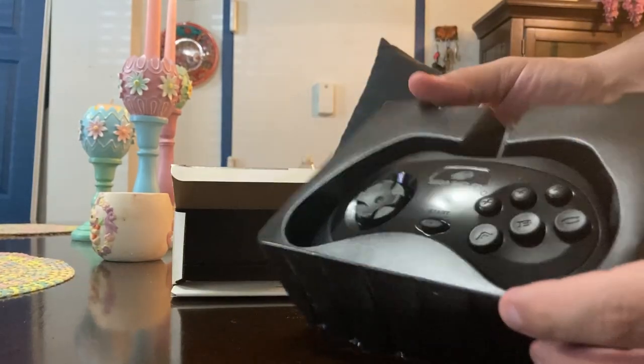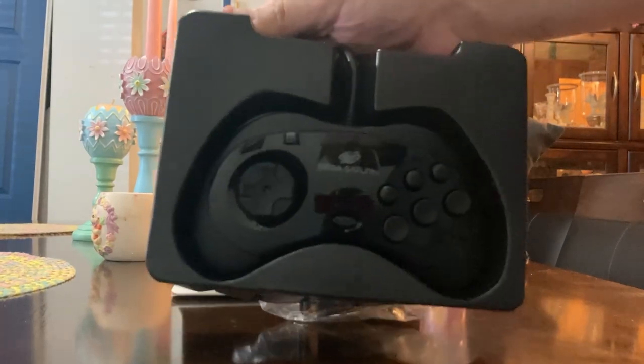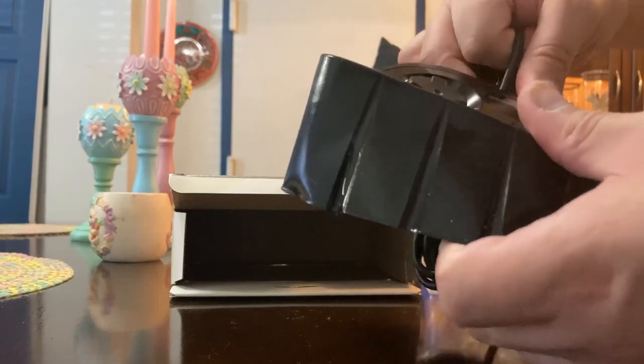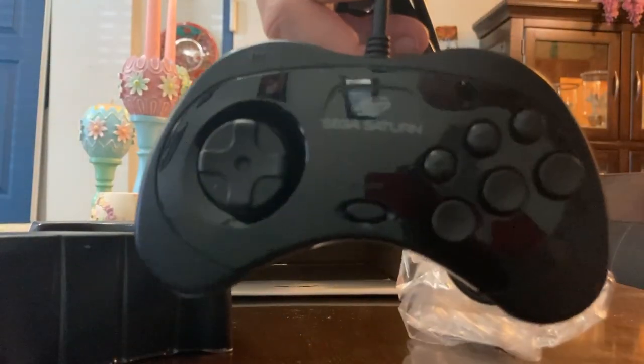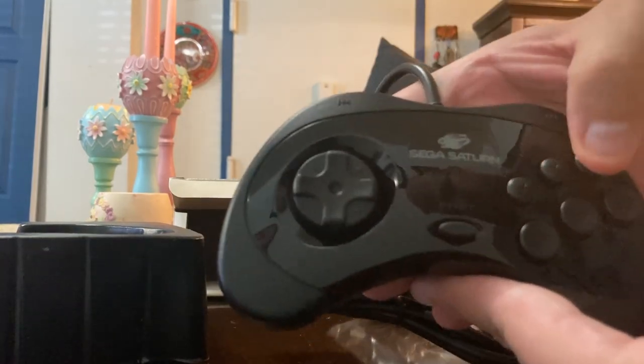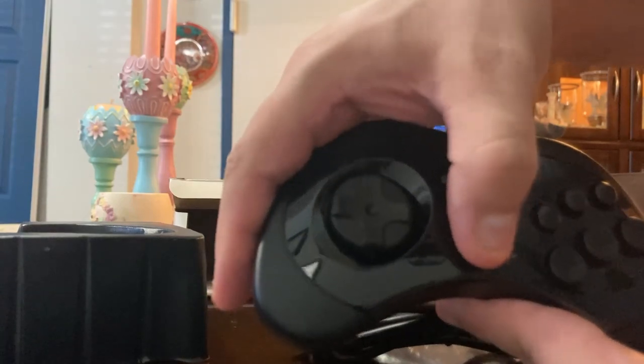Not only did the packaging come correct — look at the controller. Could you tell the difference if I found a mint original Sega Saturn controller? You probably cannot. There's only one way to find out, and I'll show you that in a little bit with the trigger buttons. Glossy, nice feel. This is actually the second model controller in North America. The buttons just feel perfect. D-pad perfect.